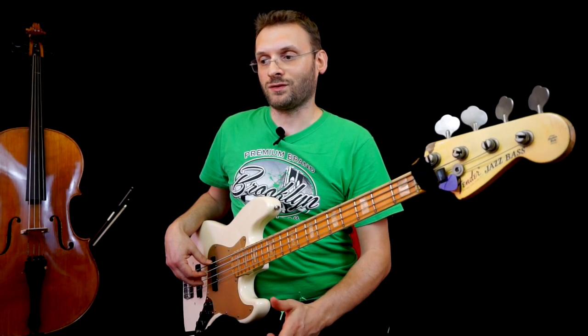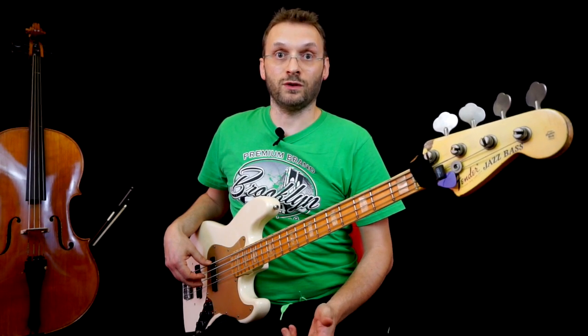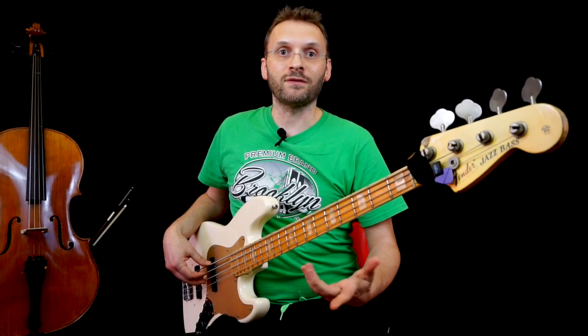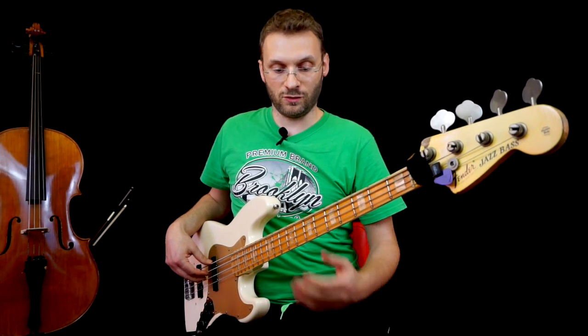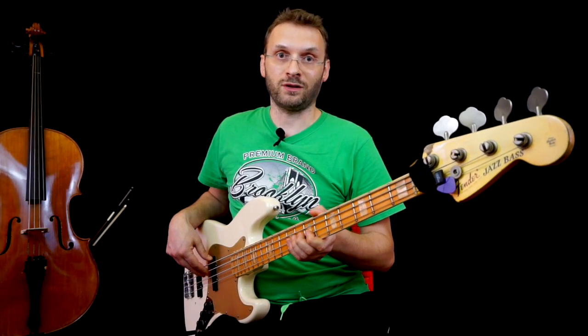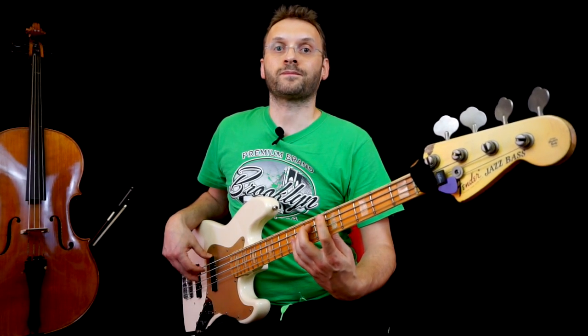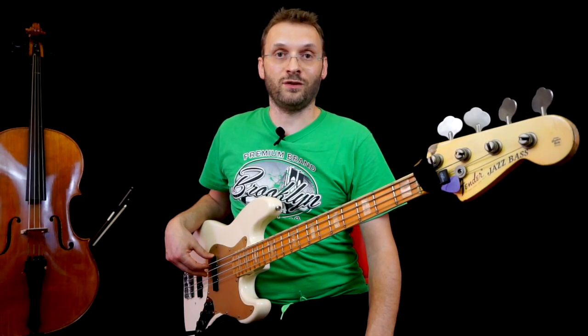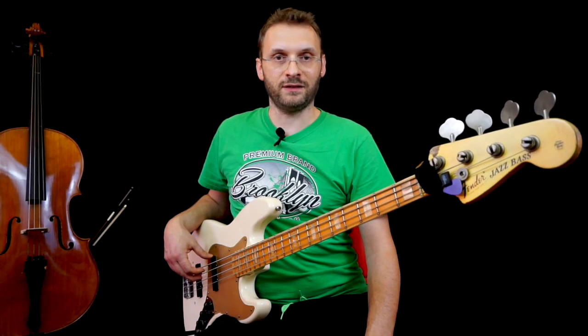Essendo un pezzo molto veloce, quando riesco a sfruttare la corda vuota la sfrutto. Però, quando ho la mano che diteggia e ho soltanto lo spostamento da fare, la faccio così. E poi ritorno a La vuoto. Quindi faccio sempre questo passaggio tra strofa, suonata ad ottavi, e ritornello.